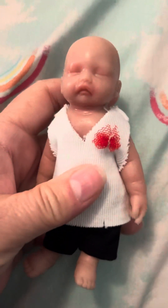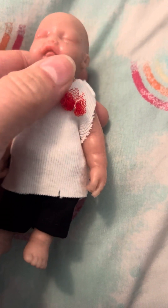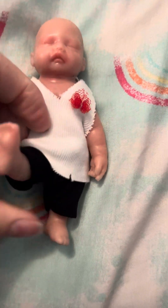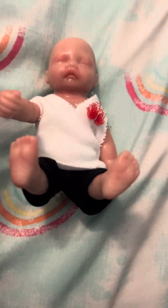We're going to check it out and see. Alright, there she is. Does she have an open mouth? Not really. It has armatures in the legs and in the arms.